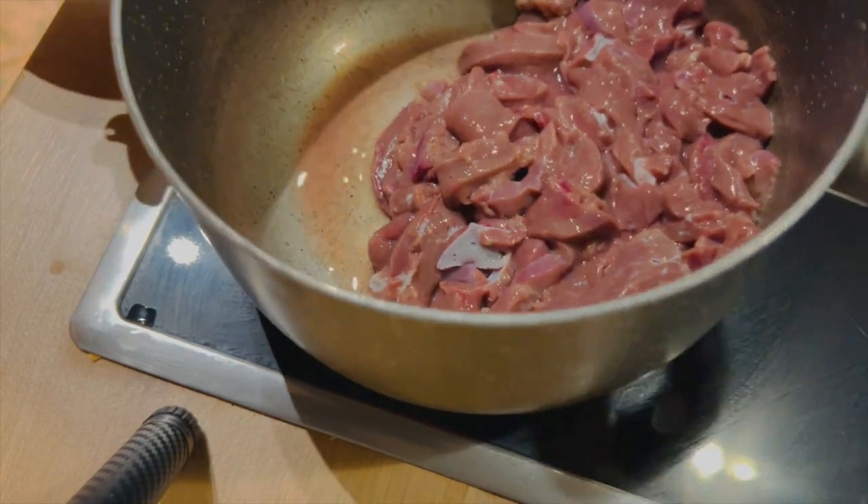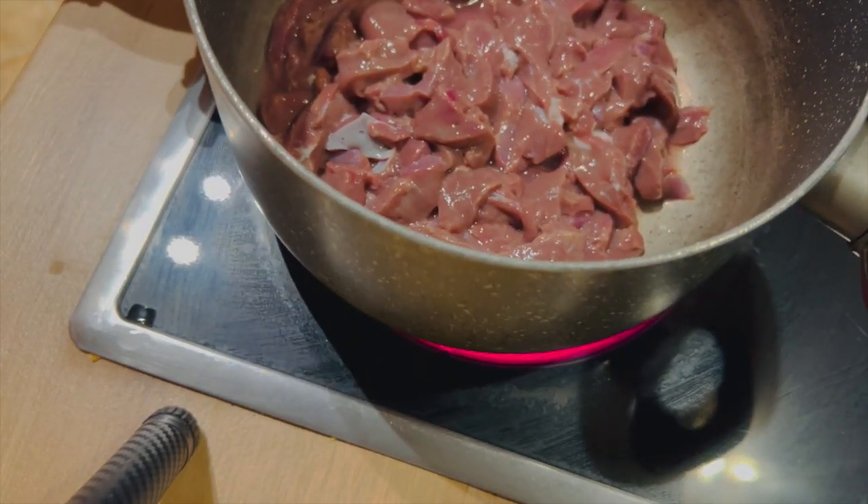It's been about 20 minutes. We rinsed the liver and it's time to cook it.